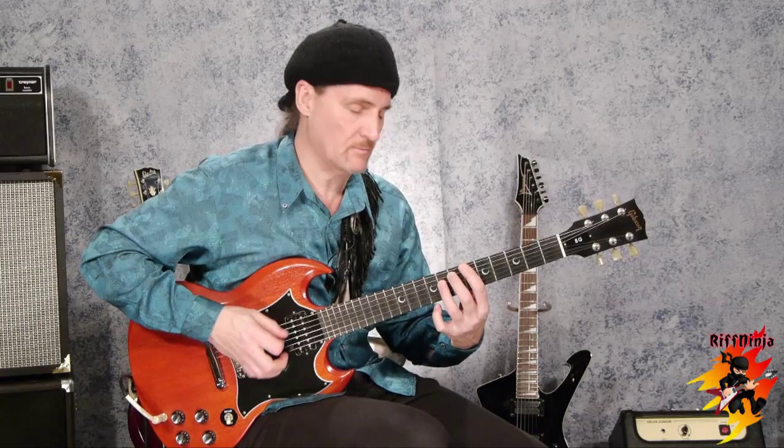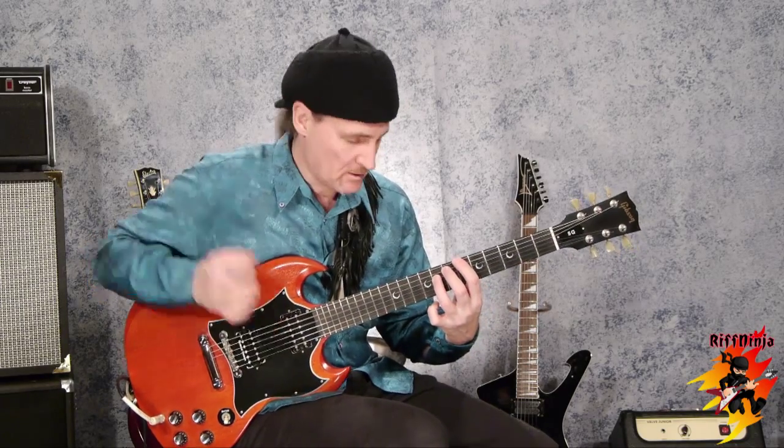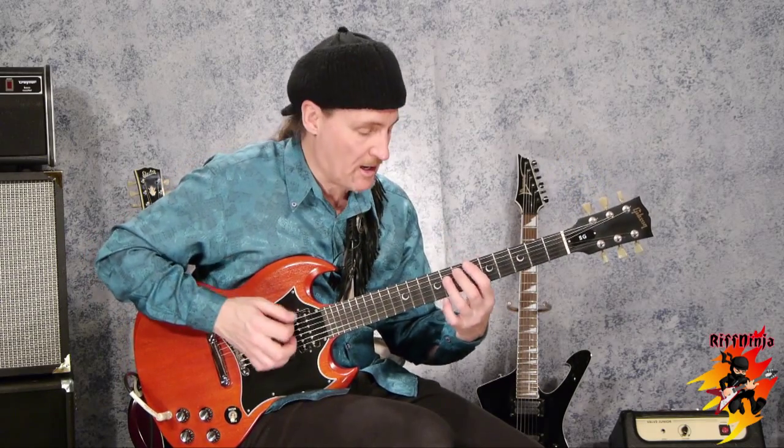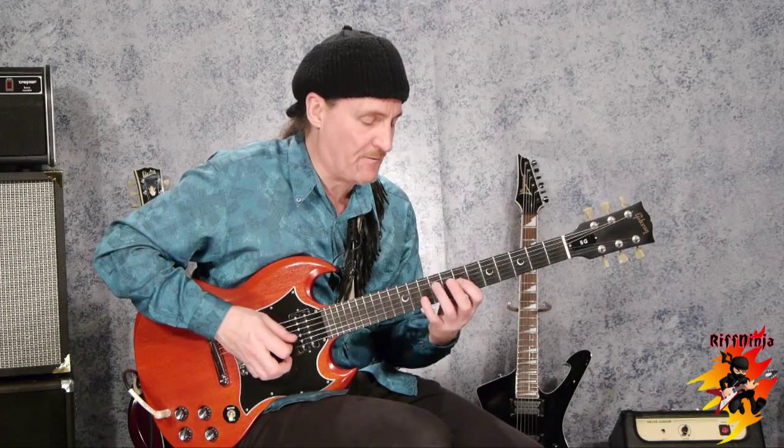So here it is. You hit that fifth and sixth string. And now the rest of it — that's a tricky spot. He uses what I call a U5 E minor scale. It's an E pentatonic or blues minor.